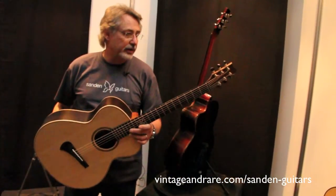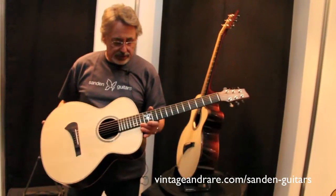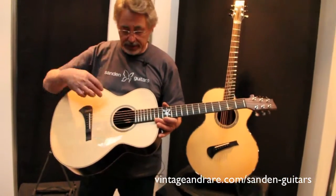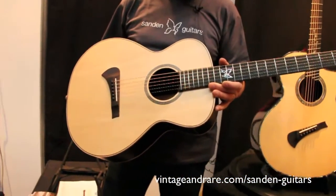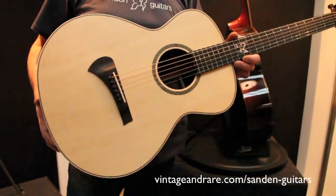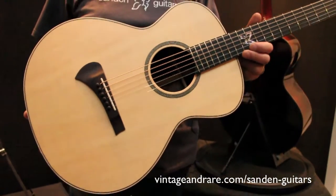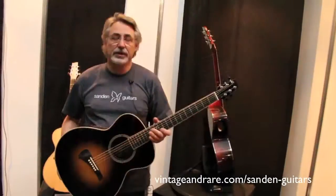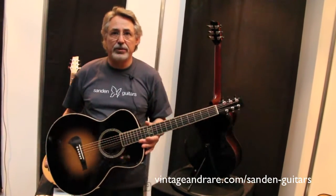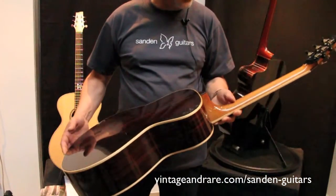This is our smallest steel string model, called the SRB. This is a new signature model for Emil Ernebreu, a young new guitar player with a fantastic finger-picking style. We also make this as a regular model with high gloss lacquer and abalone inlays. Here is another variation of the SRB with a sunburst top and East Indian rosewood back and sides with maple bindings.